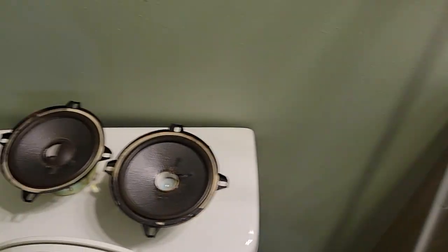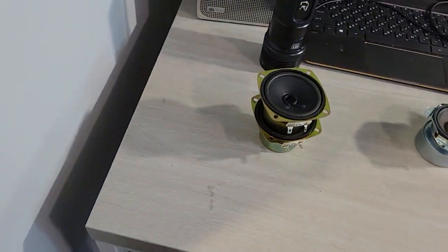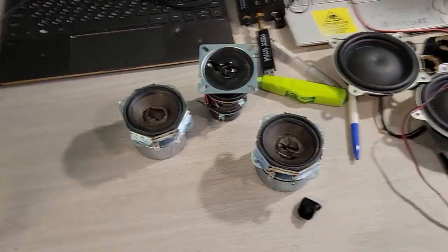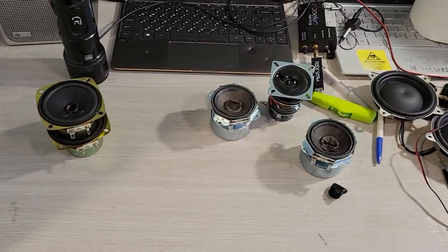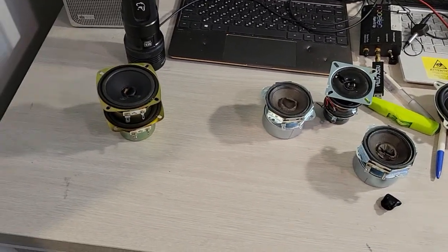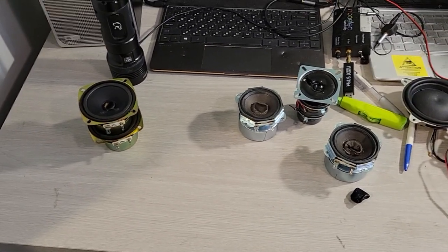Well, there you have it. Alright, this thing is still smoking. That's it for today's blowout. First time trying to plug speakers into the wall for a while — it got me really excited. It was a fun thing to do and I loved it. Hope you enjoyed it. There you have it.